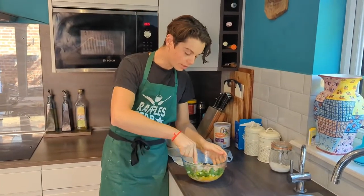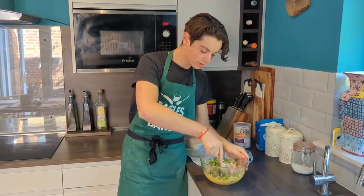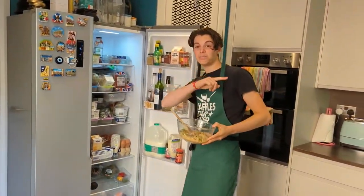So now give it all a good mix together, and hopefully it should come together nicely. So now we're just going to let this sit in the fridge for about half an hour or so. And then it's bonus clip time!